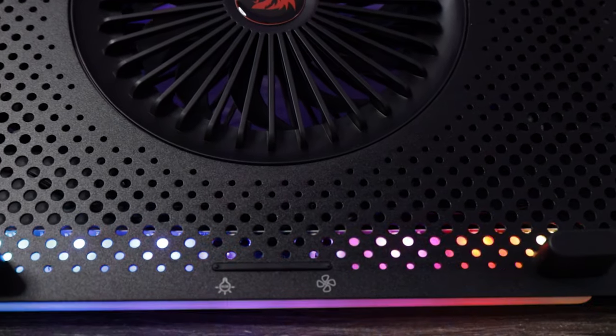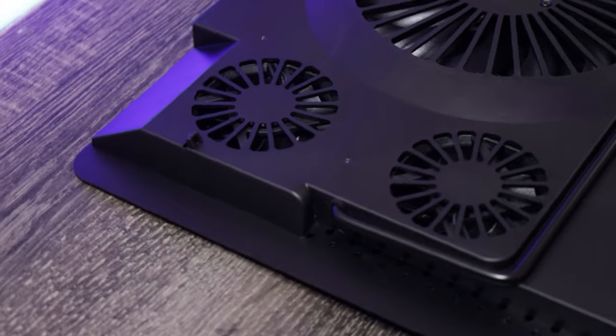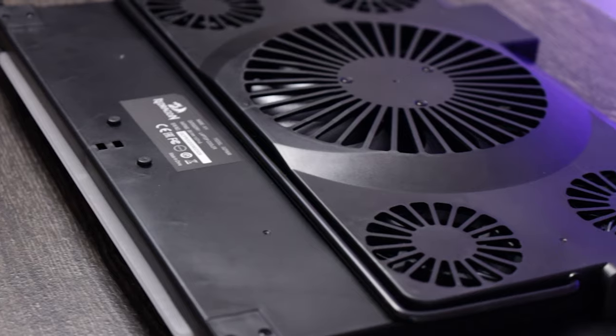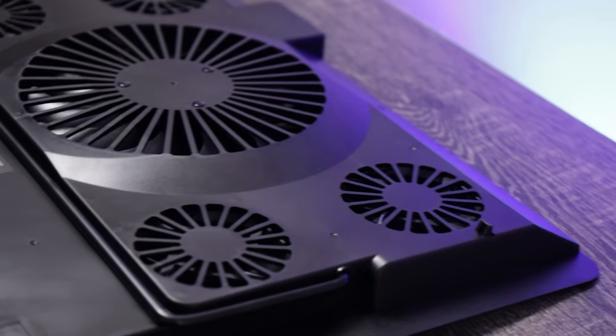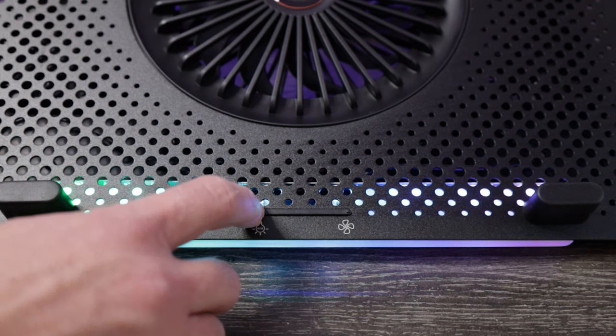Taking a look at the cooler itself, it has five fans — small fans on the corners of the pad and one giant fan in the middle that forces air through the metal grid, which also helps with cooling as metal transfers heat much quicker than plastic. At the bottom of the cooler, you'll find two buttons that control the RGB and the fan speed.